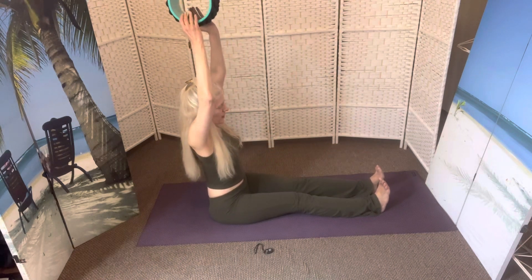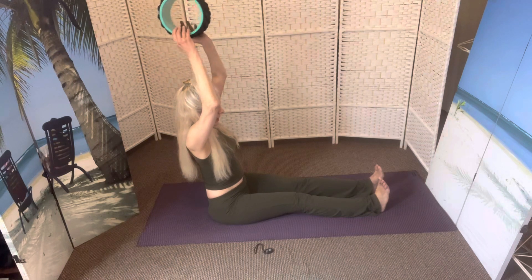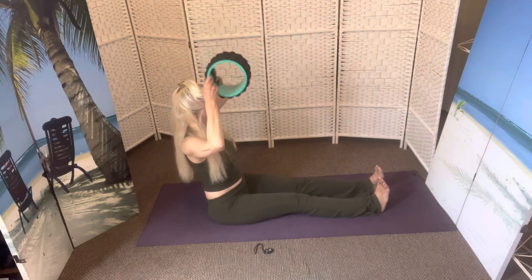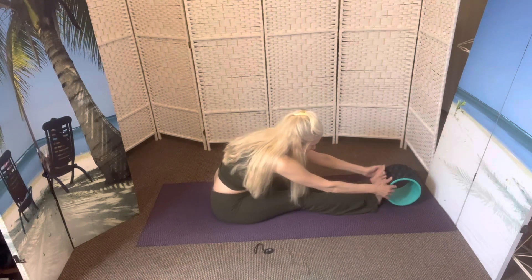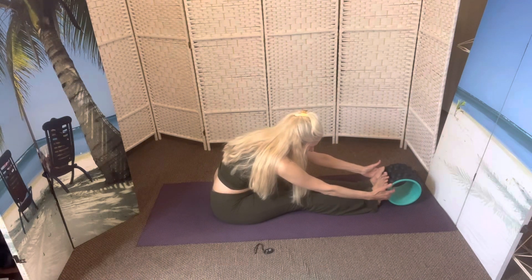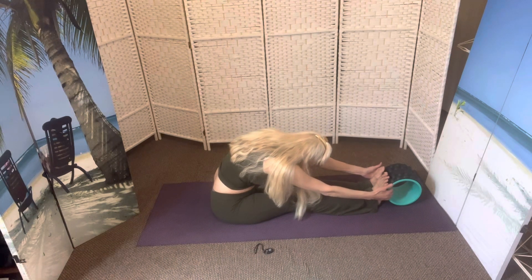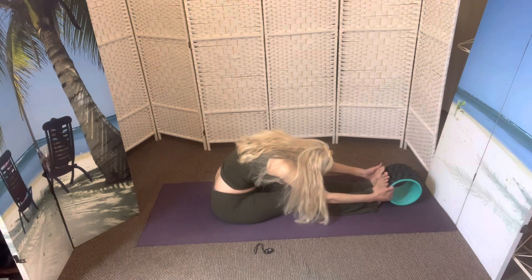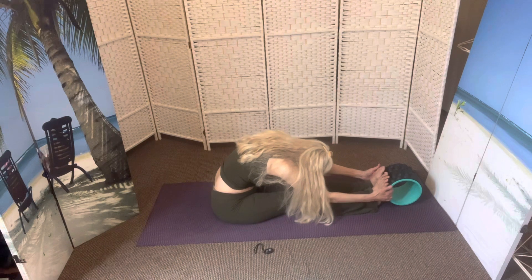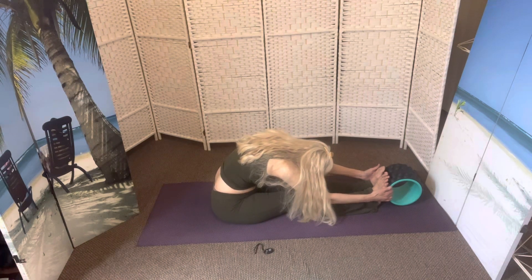Straight up, folks. Back. Keeping the elbows aligned perpendicular. Down and forward. Then placing the wheel at the feet, your hands are in there, and placing your face toward your knees. Feel that nice long stretch in the lower spine, your face all the way down as far as you can go. Take two breaths here.